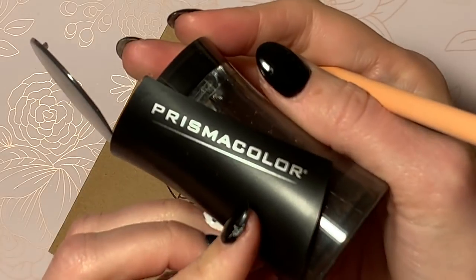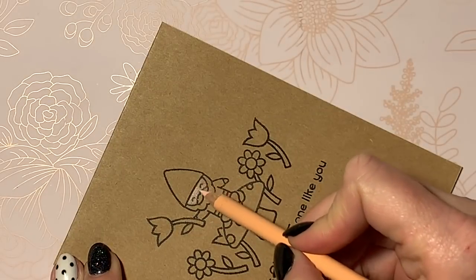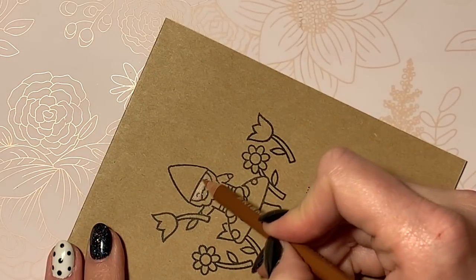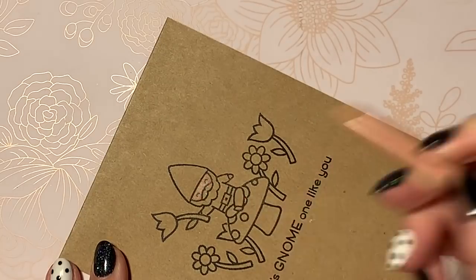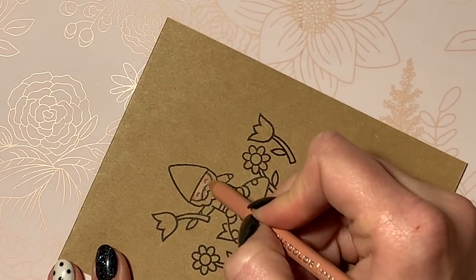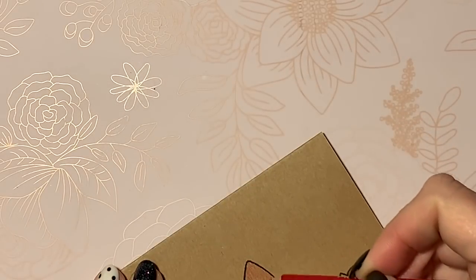I am using Prismacolor colored pencils. I highly recommend grabbing a nice pencil sharpener if you're going to use Prismacolors because the lead is super soft — which makes amazing opaque color. It's got a really waxy pigment. I love love love my Prismacolors but the lead is super soft and it breaks a lot.